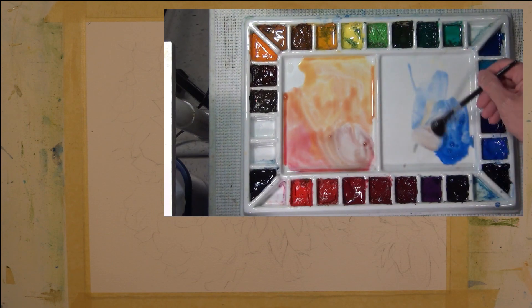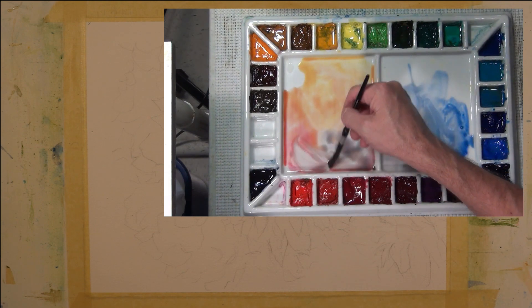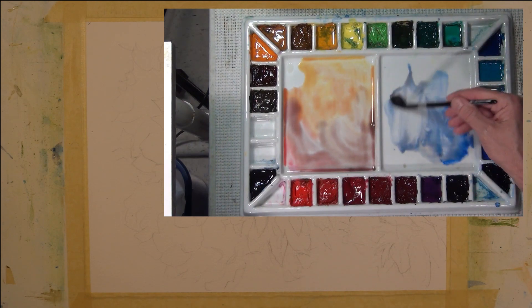I've also added the Cobalt Blue. These are the three primary colors I'm going to be working with. By mixing these in various ratios, I can get some very neutral colors as well as some brighter tones.